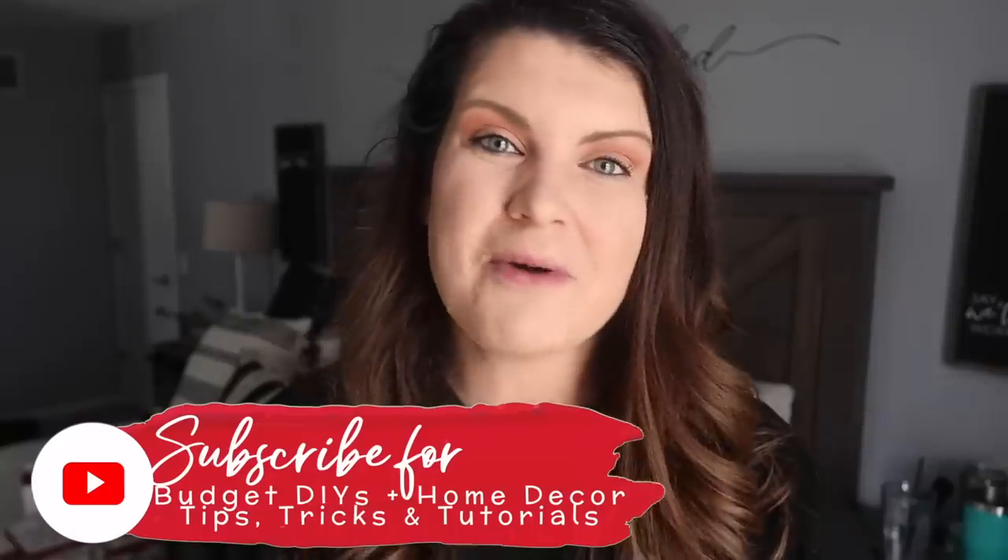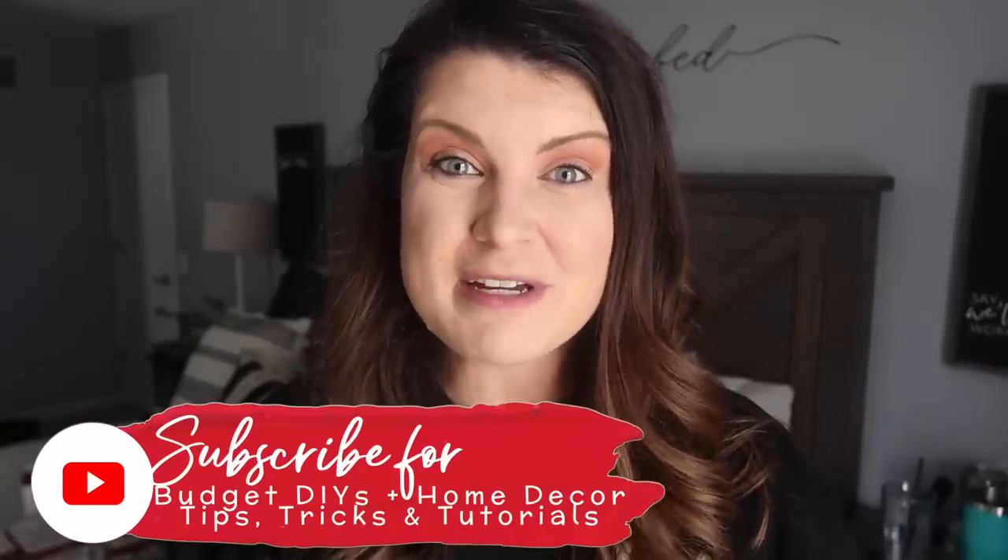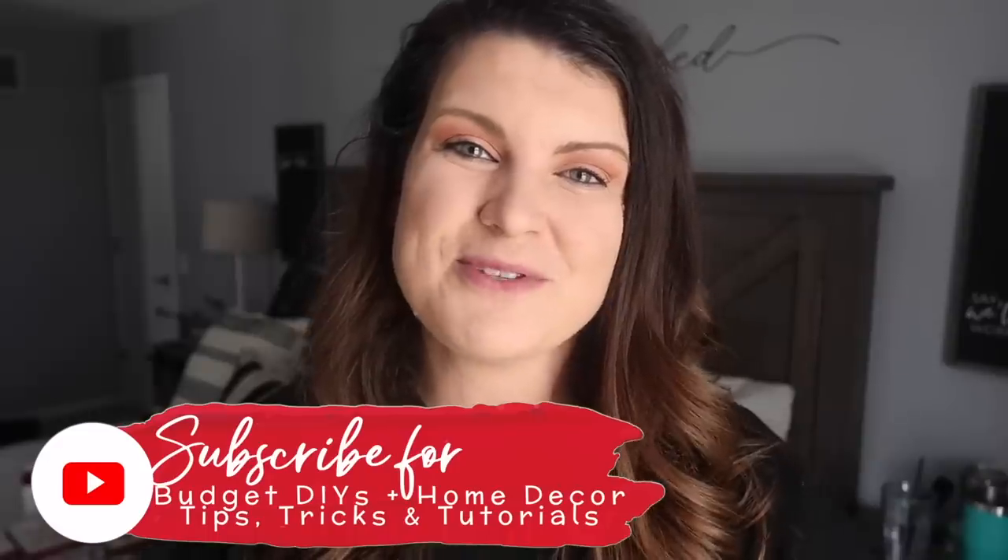This is Whiskey and Whit — my name is Whitney, and on this channel I love to share DIY and budget home decor, different tips, tricks, tutorials, all around DIYs to help you get a home you love on a budget. So if that sounds like something you would be interested in, be sure to hit subscribe down below so you don't miss a future Whiskey and Whit video. So let's hop into it.